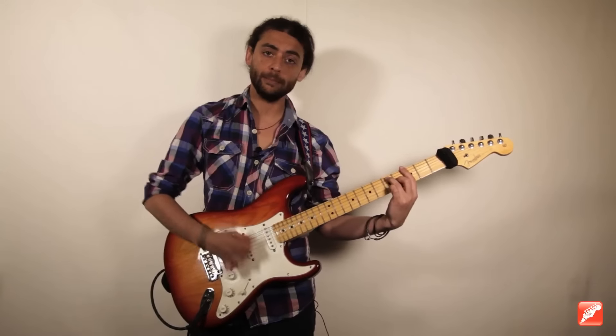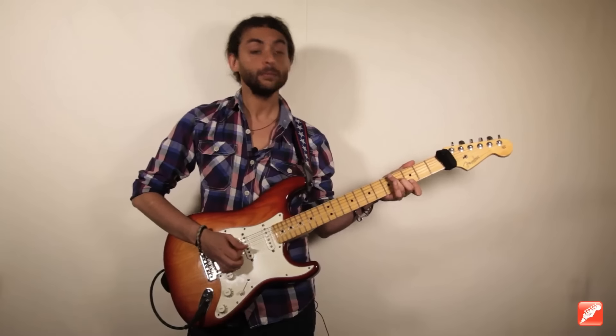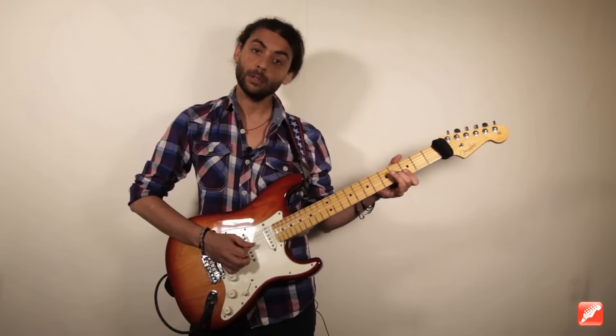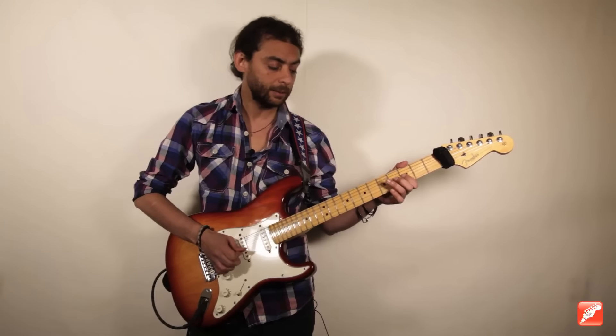Then I move to G7. I play minor 3rd, major 3rd, tonic, 6th grade — harmonized in 6ths — then chromaticism, because the 7th grade works the same way. Then I retrace the path. What happened on the G? Three and...